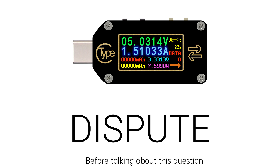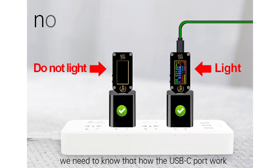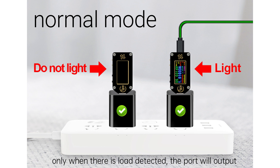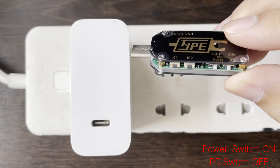Before talking about this question, we need to know how the USB-C port works. When there is no load connected, the USB-C port will not output. Only when there is a load connected will the port output. So it is not a device problem — it is the USB-C port work mode.